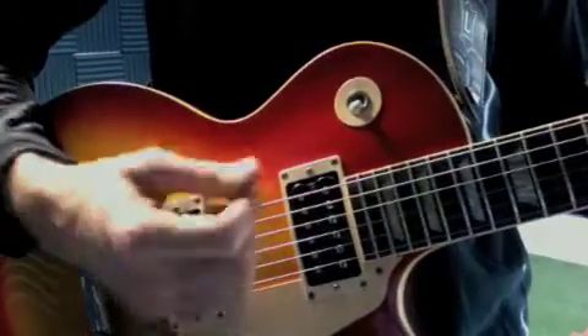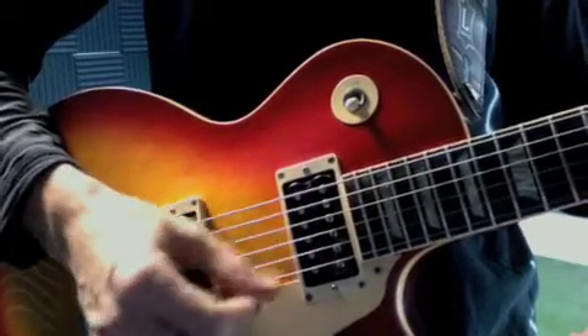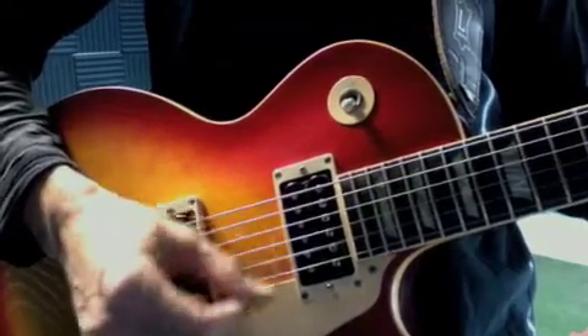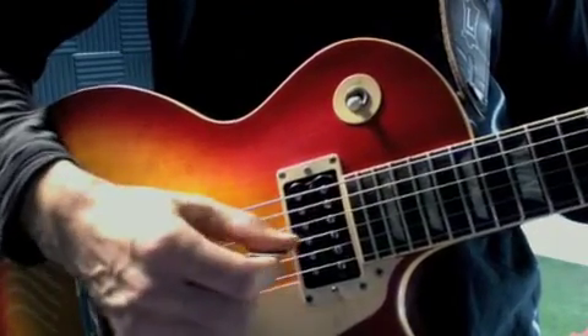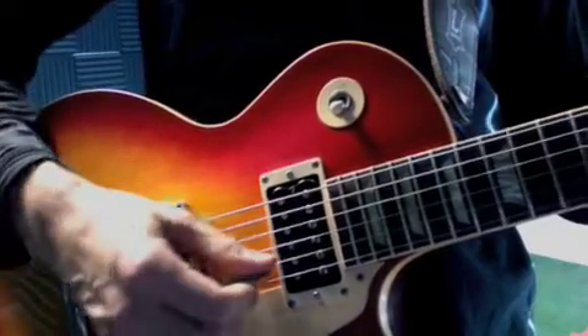Now here's what it looks like on this side. I move my wrist — really watch this action. One, and two, and three, and four, and. See how my wrist is moving? I'm not doing this — that's not the right thing to do.